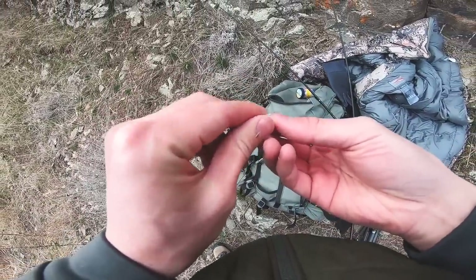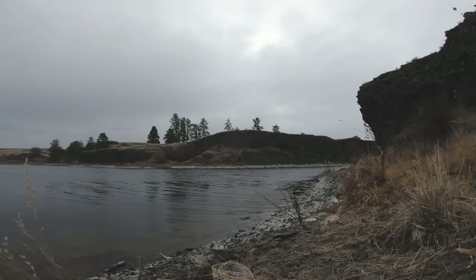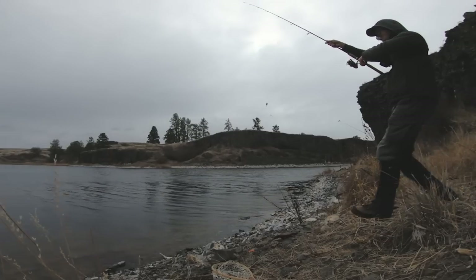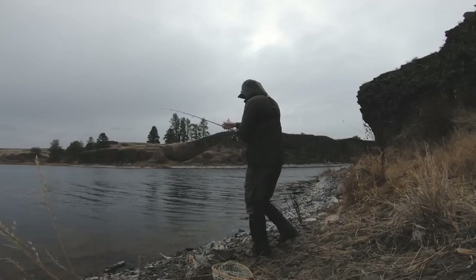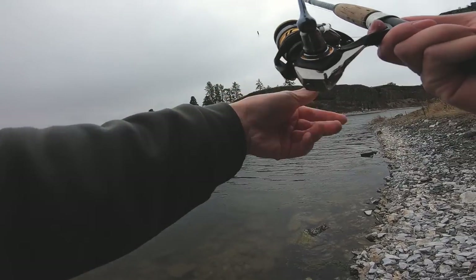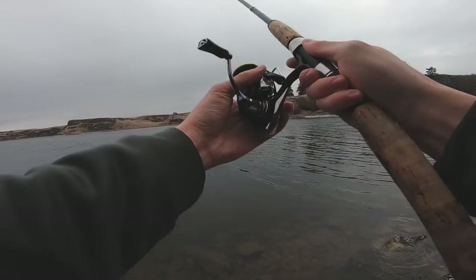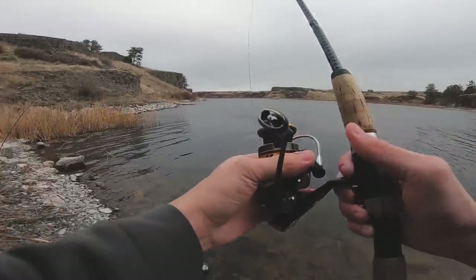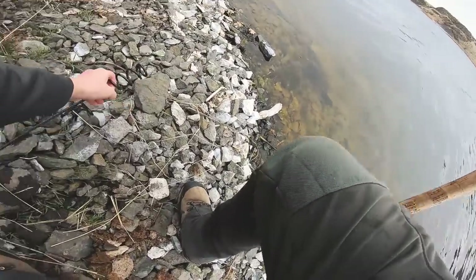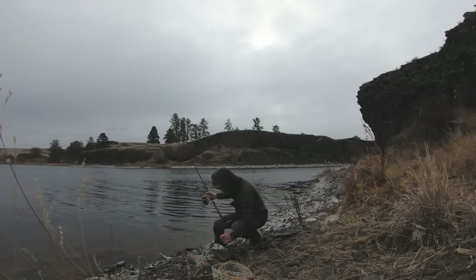We're just rocking a Carolina rig here — size 16 treble hook with power bait. I'm on a streak of not catching trout, so I'm doing whatever I can. This thing wasn't even stable. Oh my goodness — he just wanted that!